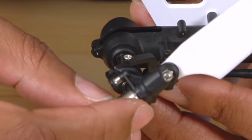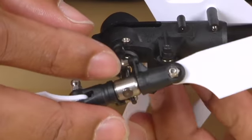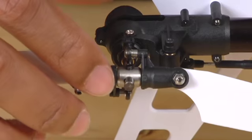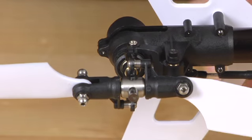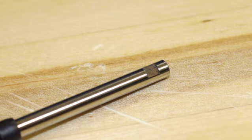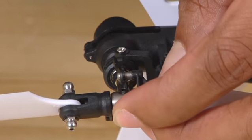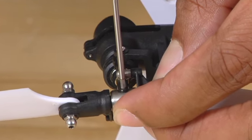Once you have the pitch slider aligned, slide the hub onto the tail shaft. You may need to rotate the blades a little bit. There is a groove cut out on the tail shaft that the set screw has to screw into, so you want to locate that groove and position the set screw over it. Then, using your 1.5 millimeter Allen key, tighten it back down.